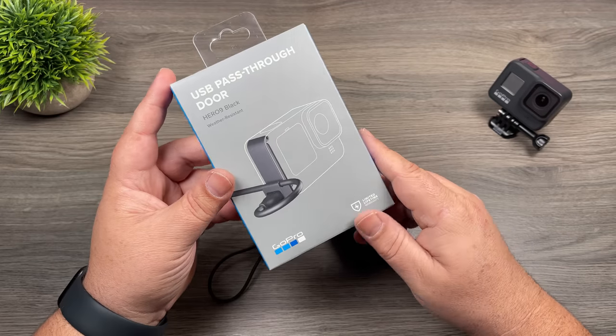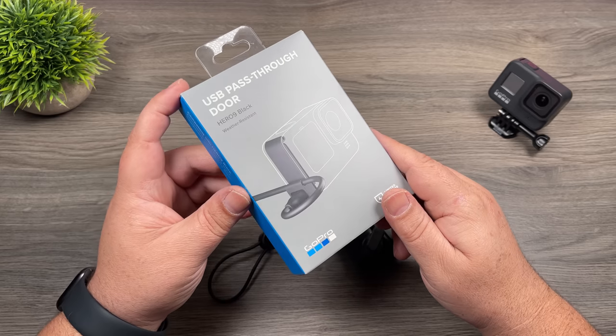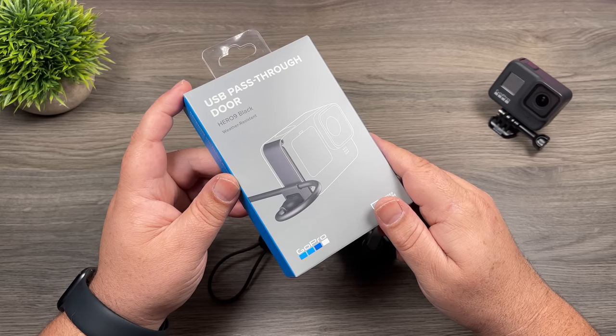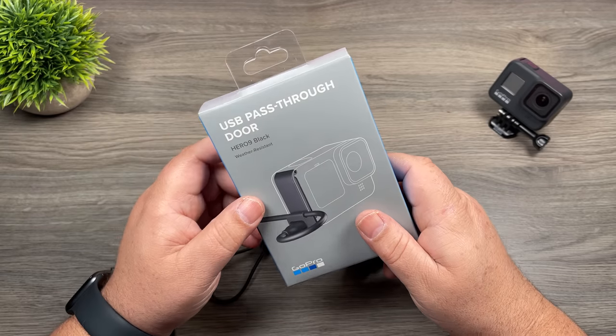I'm going to save this for another video, but at the same time they also released a new USB-C pass-through door. This allows you to plug in your GoPro and still keep it weather resistant. We've seen similar products from third-party companies before, but GoPro's done it quite a bit differently, so we'll save that for another video — keep an eye out for that.